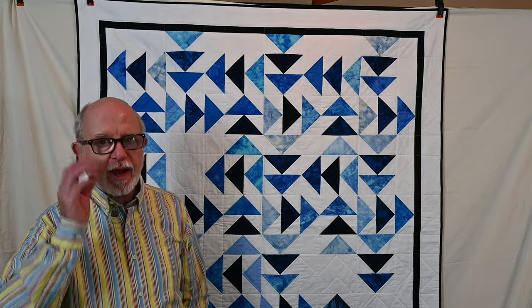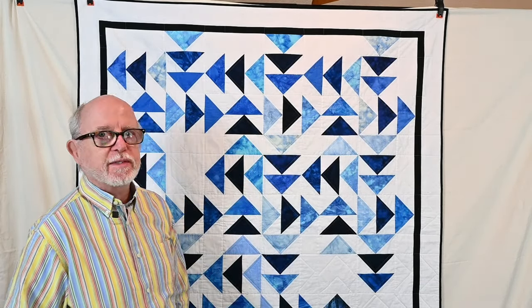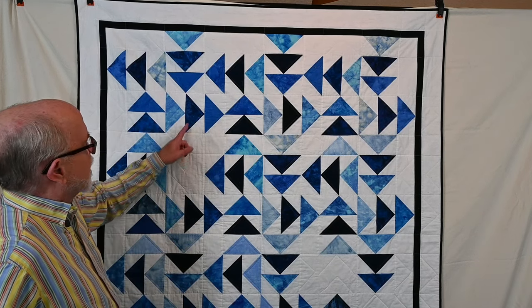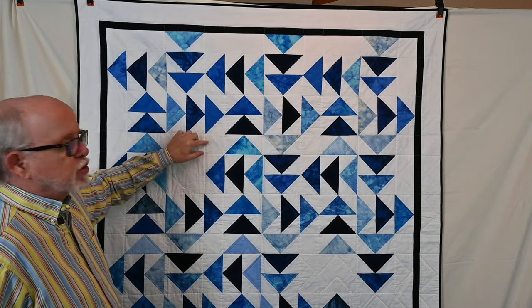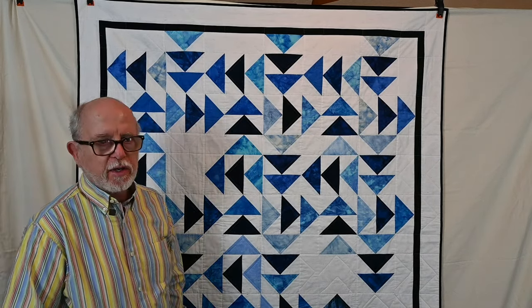I also have a tutorial on my YouTube channel for sewing a partial seam. In this quilt there is a partial seam right here where you have a tiny little square, and then this piece, this piece, this piece, and this piece have to go around. So you do have to sew a partial seam in order to put that part of the quilt together. I will link the different tutorials that I'm talking about during this presentation in the description so you'll be able to locate them.